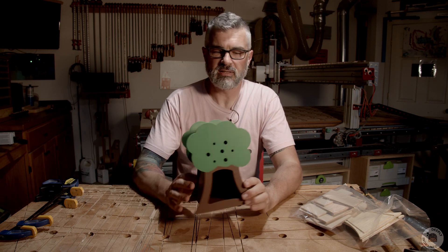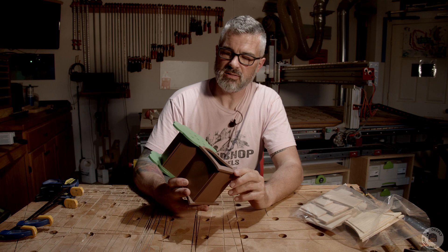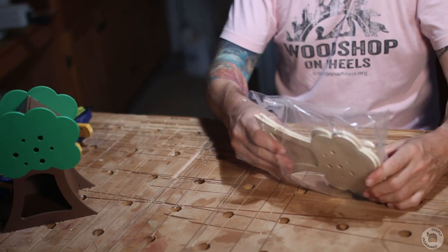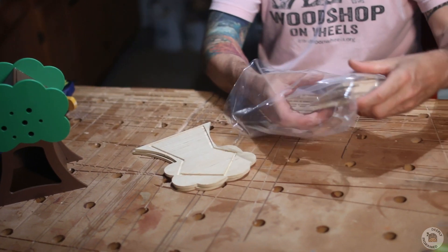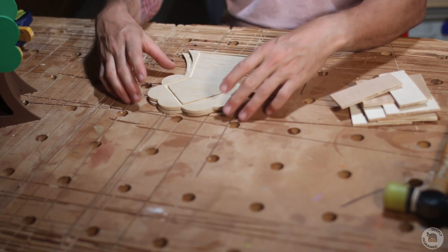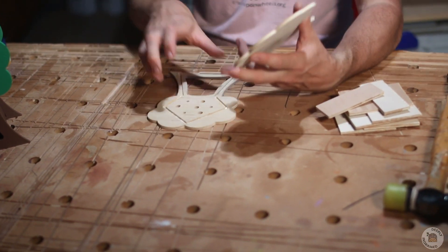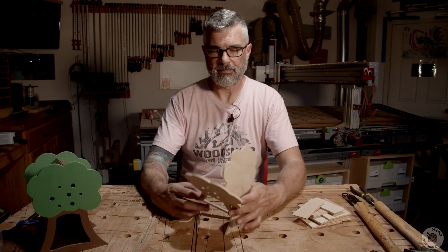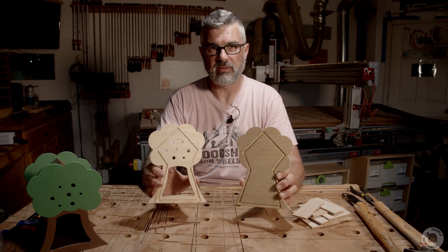I'm gonna set this aside and tell you how to build your very own. Get your kit — in your kit you have a whole lot of pieces. You're gonna have these two pieces, the front and the back, and if you look at the back side of both of them they've got grooves in them.